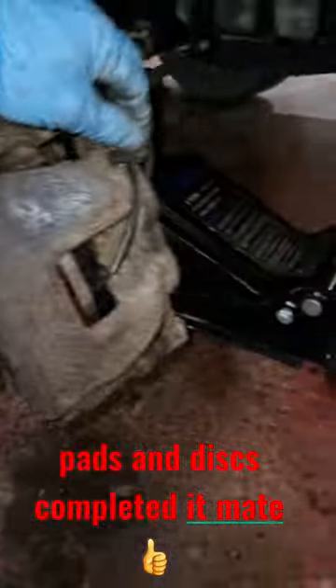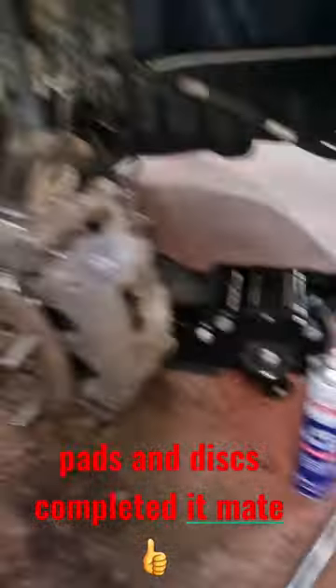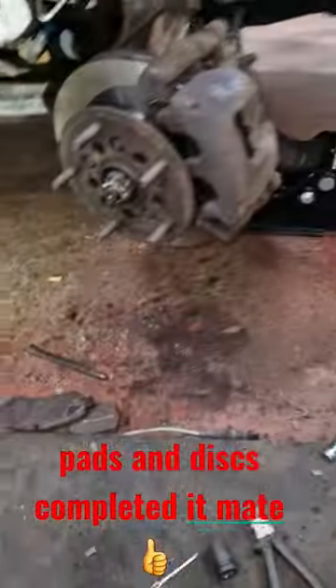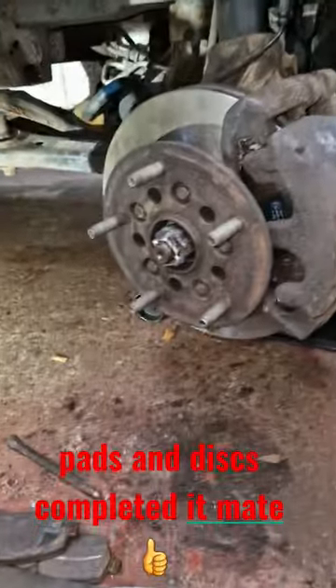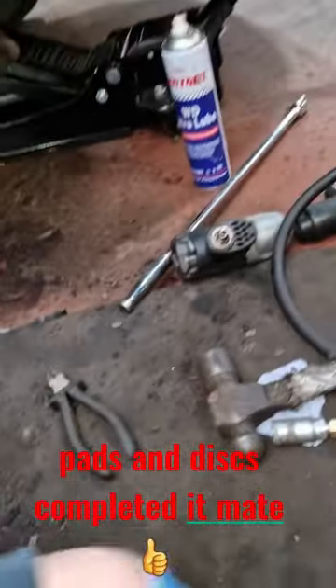That's the P's and D's done on that side at least — bolts tight, slides are greased. You can see all the rust; there's a new split pin in the drive shaft as well. That went for the other side too, so very, very rusty.